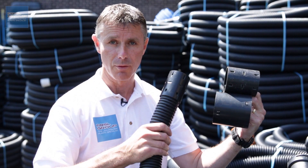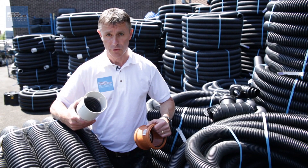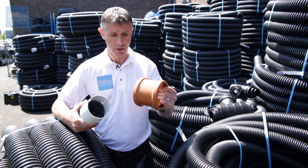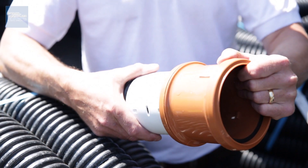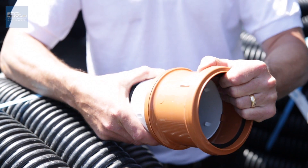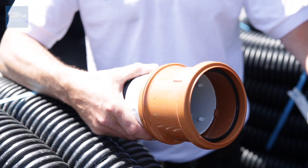Loose couplers are available in all sizes of land drain. If you're connecting your land drainage into a rigid drainage pipe, just use a standard 110mm drainage coupler — the land drain coupler is a good fit, will go straight in and your pipe will go in the other end. It makes a nice watertight seal, but like I said earlier, it doesn't have to be — and that's the complete job.